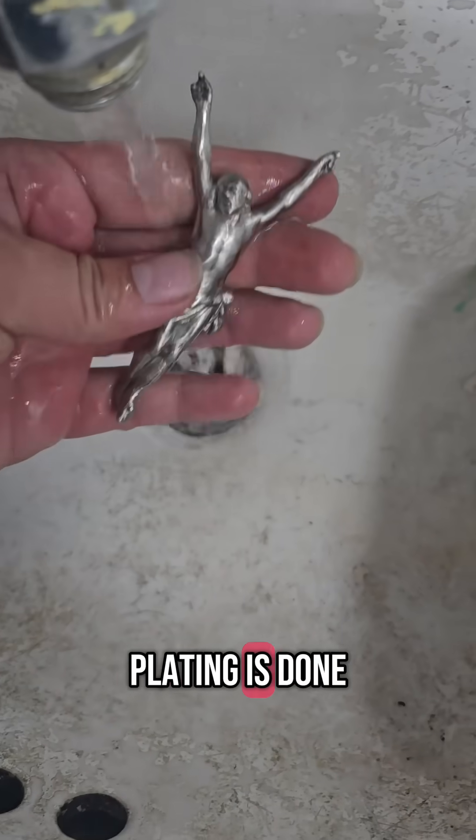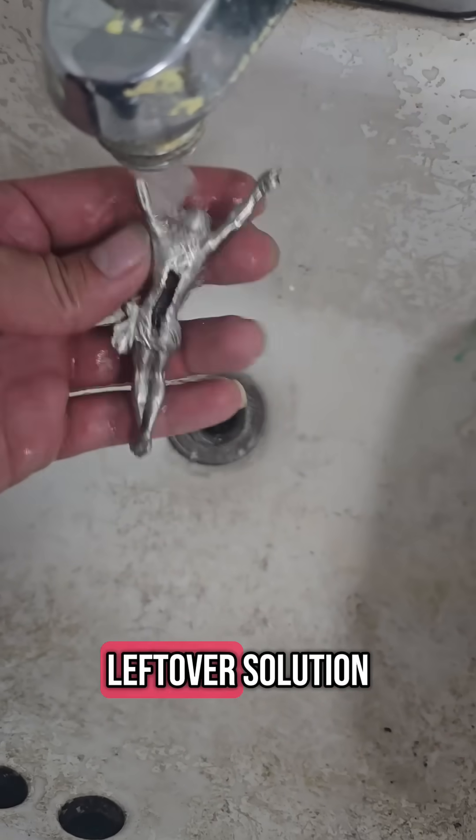Once the nickel plating is done, we give it a quick rinse to remove any leftover solution.